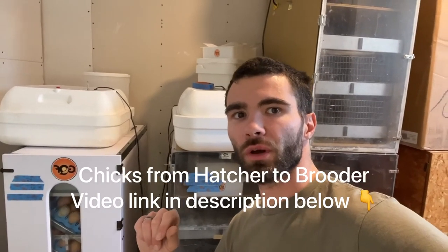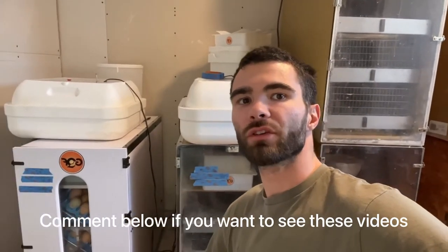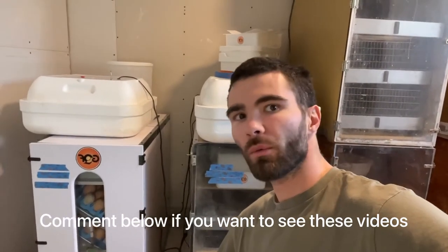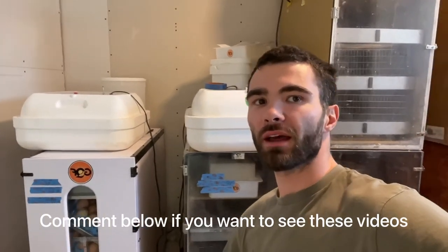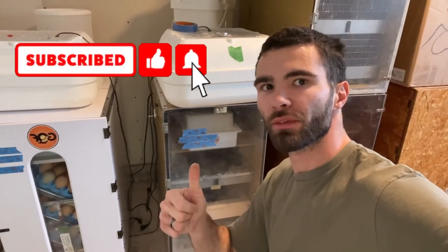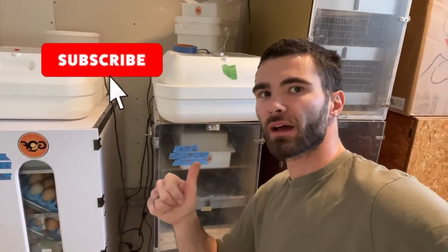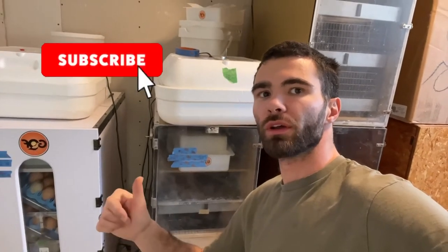A good video to do would be showing the entire incubation and hatching process — how to hatch chickens, ducklings, and goslings, because they are different. Quail will be a little different too — all the temperatures, humidity rates, and incubation times vary. Chickens are 21 days, ducklings are 28.5 days for the breed we have, and geese have a hatch week so they can be 28 up to 35 days. If you like this video give it a thumbs up and please subscribe.